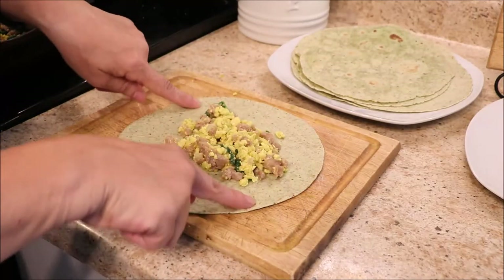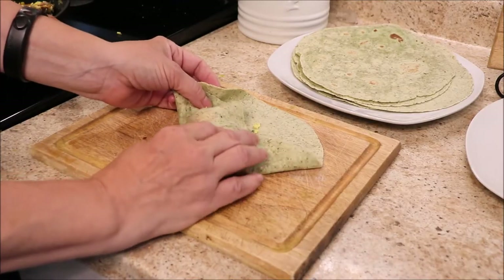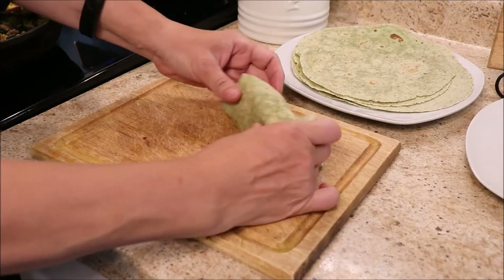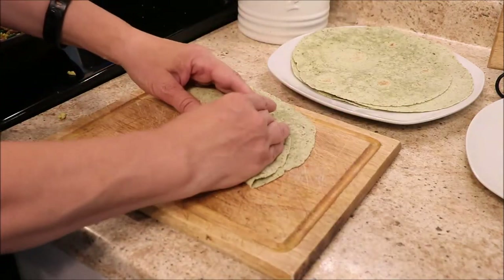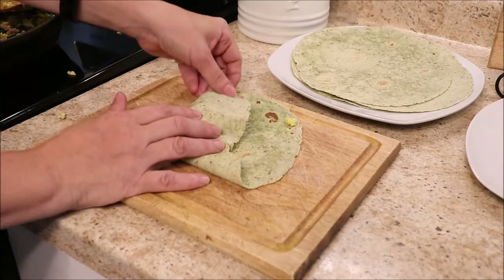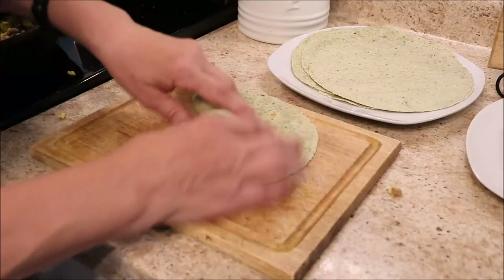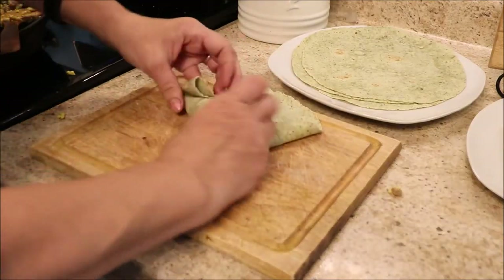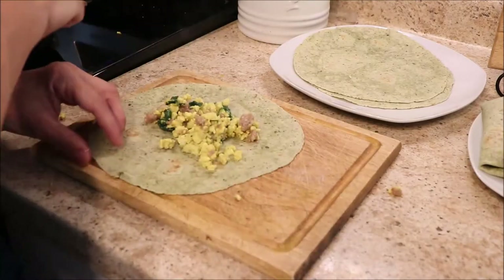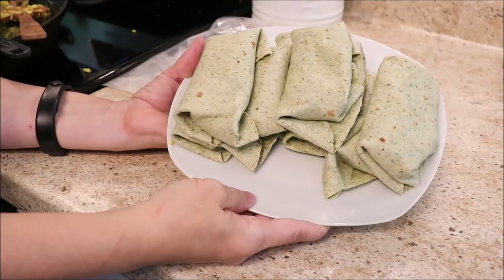We're just going to continue filling these burritos — make sure you don't put too much to the side so you have folding room. Use the comment section below to let me know how you would make these burritos your own. What meat would you use? What vegetables? Would you use eggs or egg substitute? I'm very interested to know, and I'm sure everyone else would love to hear. Always a great idea to share recipes. If you're new, thanks for stopping by — please say hi and let us know where you're from. Be sure to subscribe, join the community, and be here with us throughout our journey.